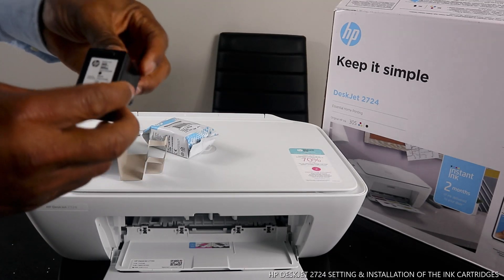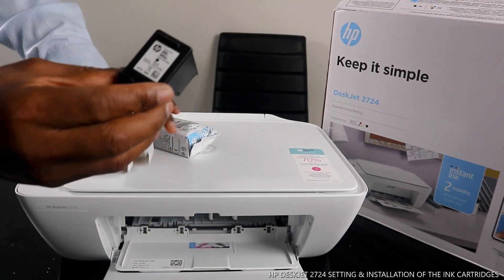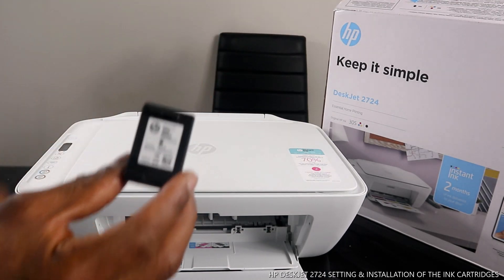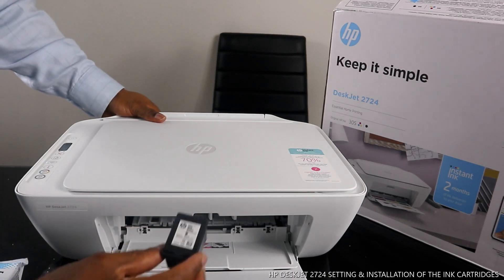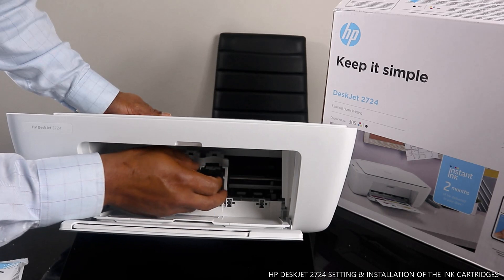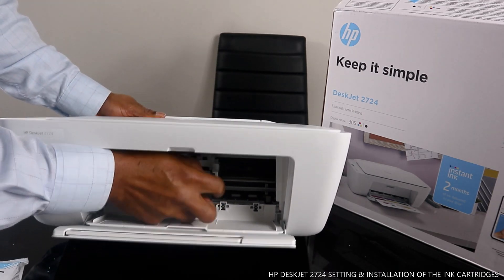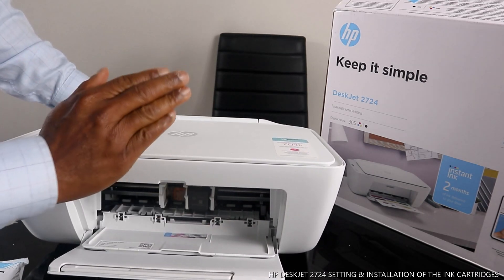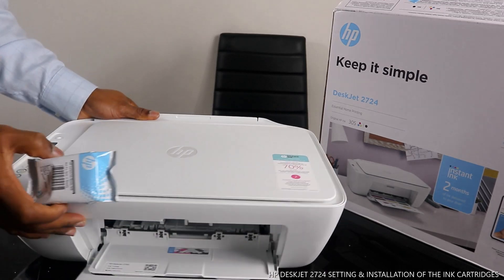This is the 305 Black cartridge. To load it, you need to go straight in to the right and make sure you push it up. Once you go in, you'll hear a click sound. Make sure you push it up — it's in.